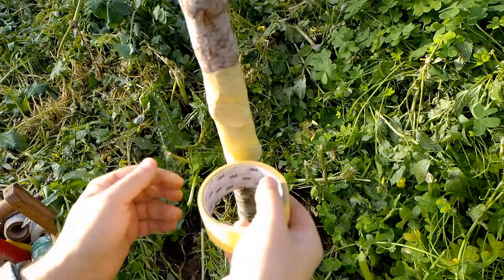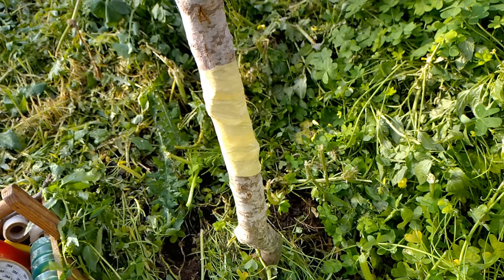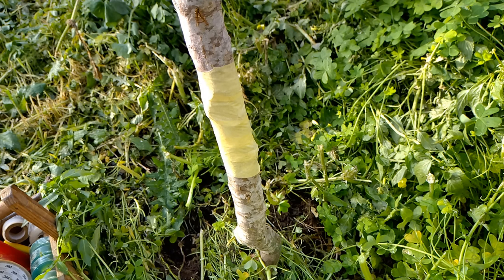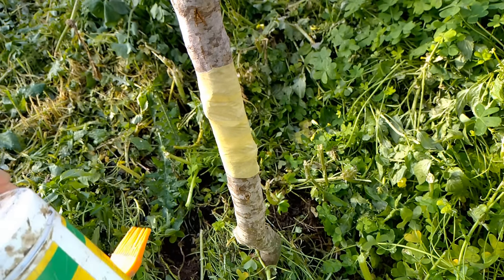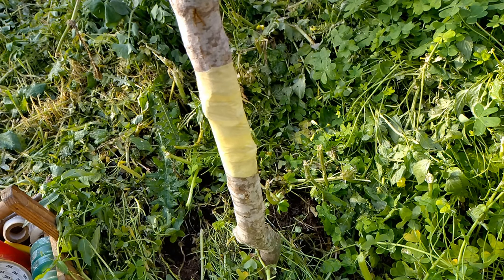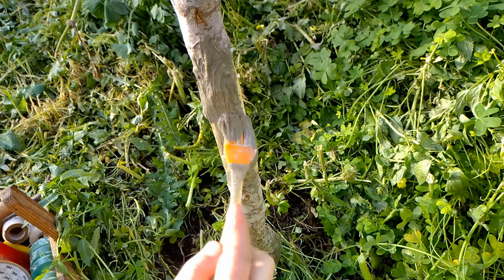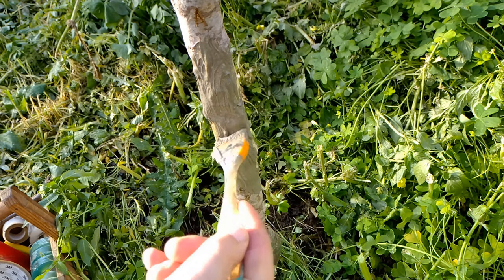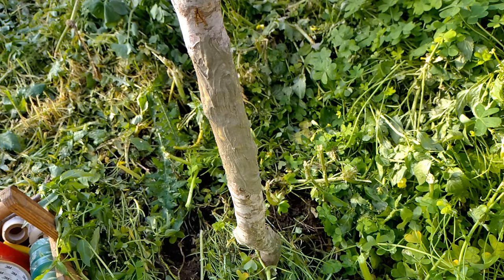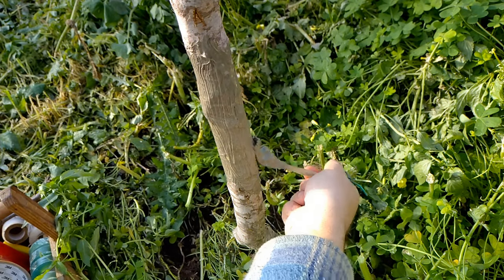That gives us a surface for the clay to adhere to. So we have the wound dresser — it's a type of clay — and we close everything all over the tape. That's it. It will create a barrier and the wound will stay open till it seals up around itself.